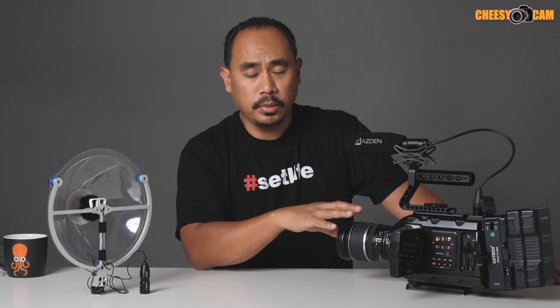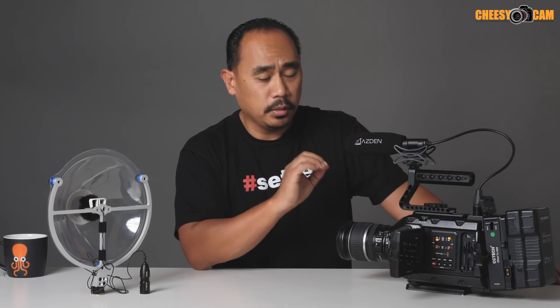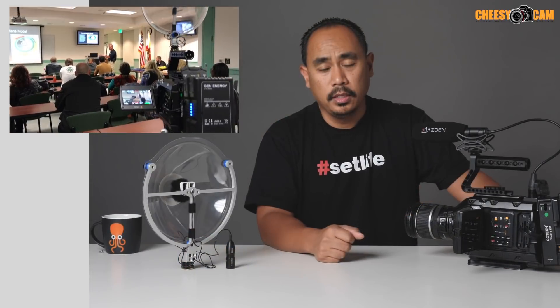Normally I use the Asden SGM-250CX on my URSA here. Anytime I'm ready to do an interview, I just put this up close to somebody and I get great audio all the time. But getting audio from a distance — I was in a classroom, there's no PA system, speakers, microphones, nobody was lav'd up. I just wanted to get that audio from a distance, so I tried this out with the Rode Lab.